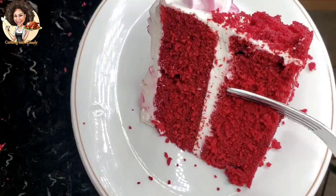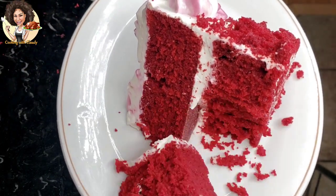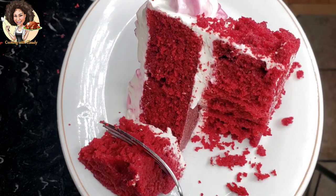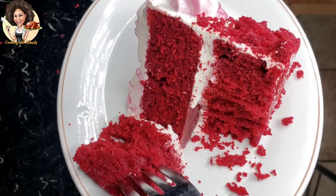Crumby and moist red velvet cake — this cake was definitely baked without an oven. Yes, with no oven! Keep watching this video and I'll be showing you the trick.